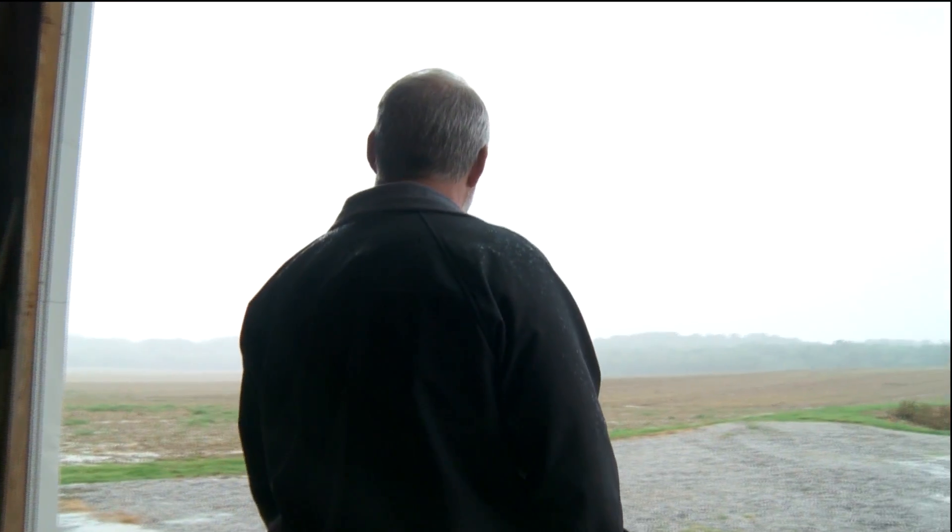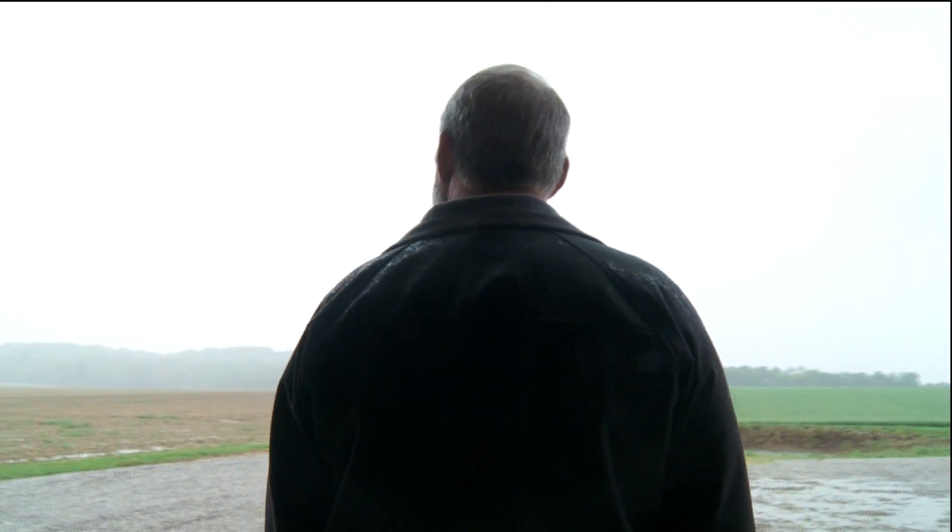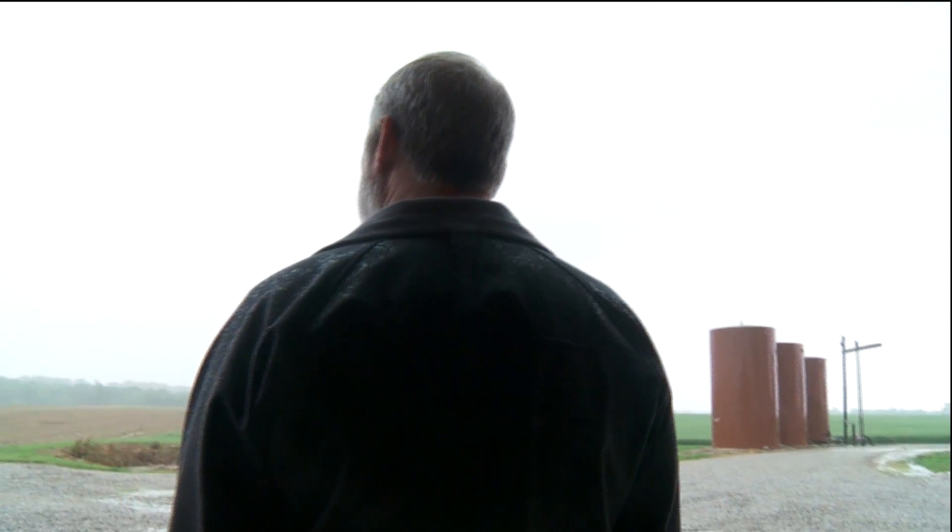Once the winter passes and the sun shines bright, Armistead is ready to begin another successful planting season. Casey Mason, RFD-TV News.